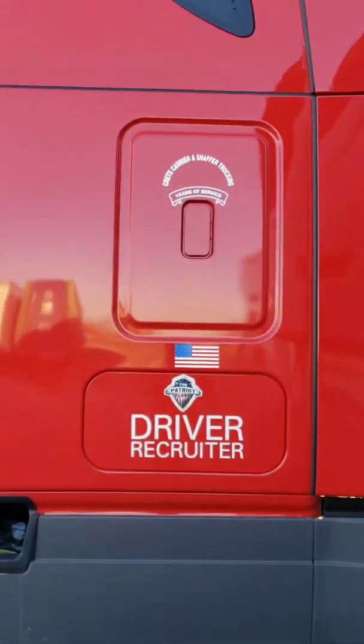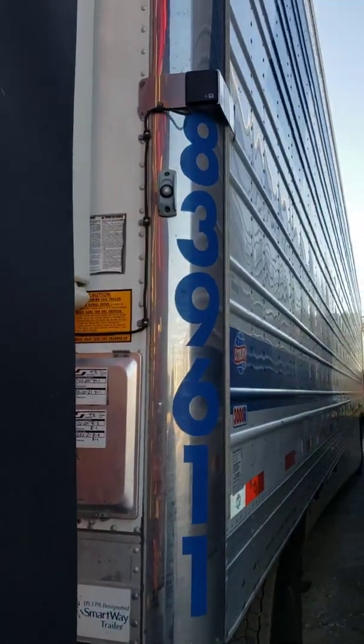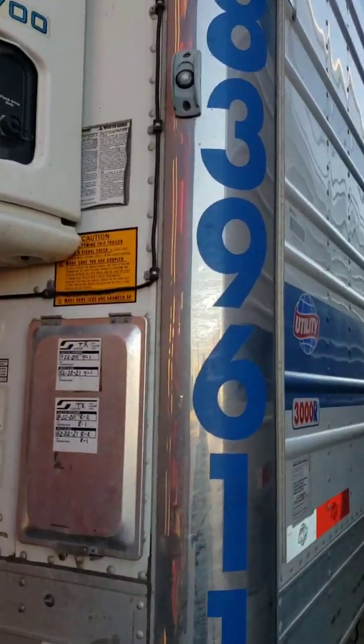Thermo King right there has a T and a K. When everything's good, you'll see the white T. When it's not good, you'll see the K. Bad info.